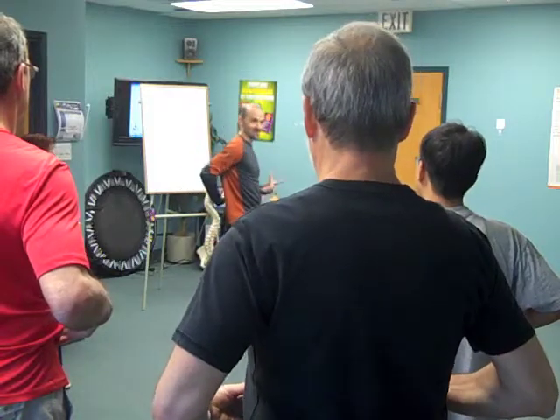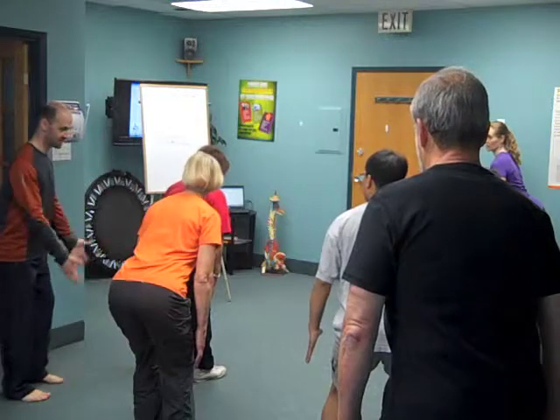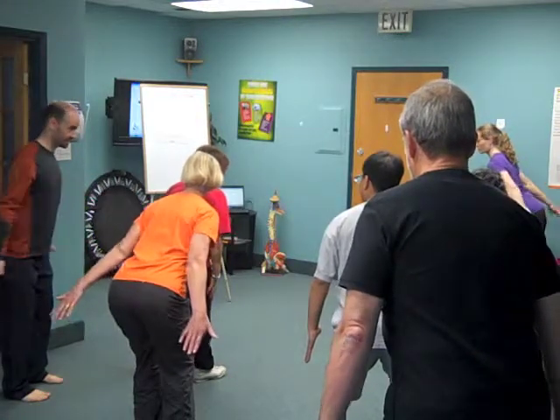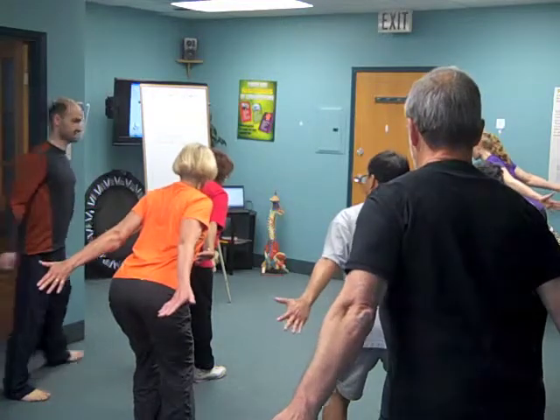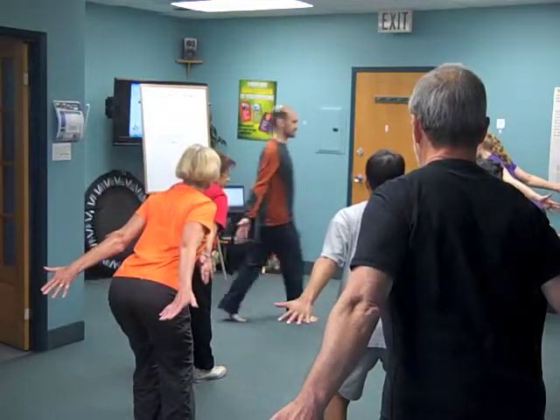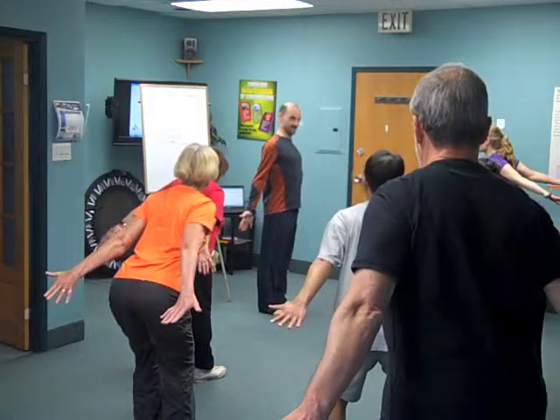As you do this, you should start to feel your back muscles get a little tighter. Keep the position. Hands to your back, pushing them down and opening up like this. Arms as nice and straight as you can, thinking about opening and lengthening that way.